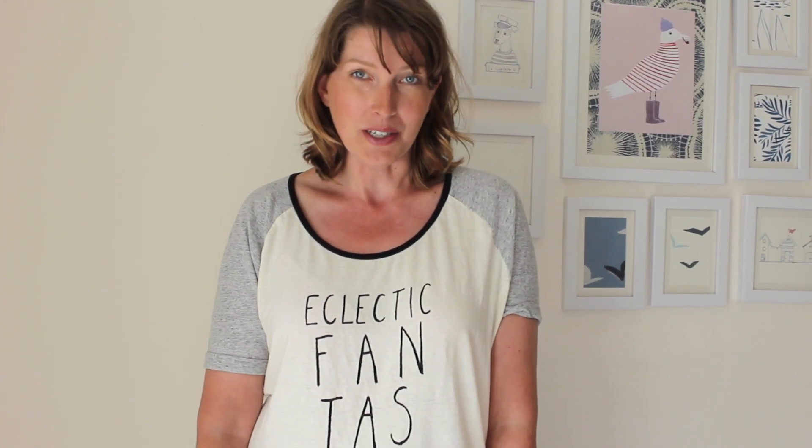So now you know what went on behind the scenes of Furniture Hacks, and you've had a glimpse of some of the projects you can find in the book. Keep an eye on this channel, because in a few weeks time, especially for you viewers of Handmade Home, I'm going to post a full tutorial of all the projects in the book. If you liked this video, please subscribe to my channel — I'll be back next week with a tutorial here on Handmade Home.